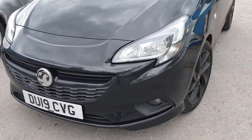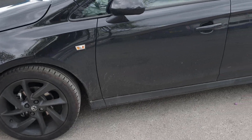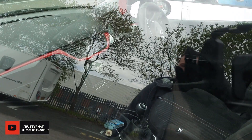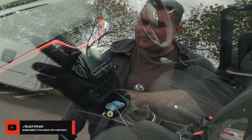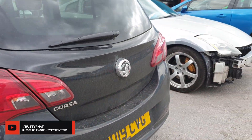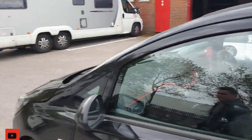It's a 2019 plate Corsa, the VX Line. The interior is nice as well — looks good. Bit of an upgrade from your last one, yeah. It's a little bit quicker but not as quick as a VXR, but you've got to start somewhere. Definitely get those no-claims up.